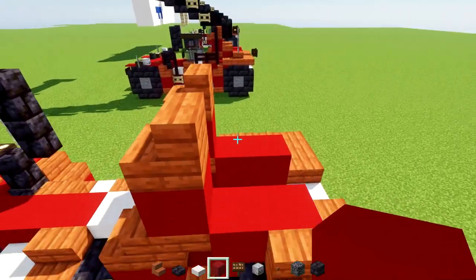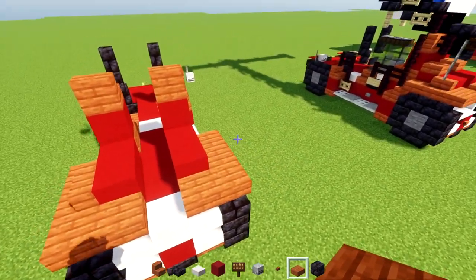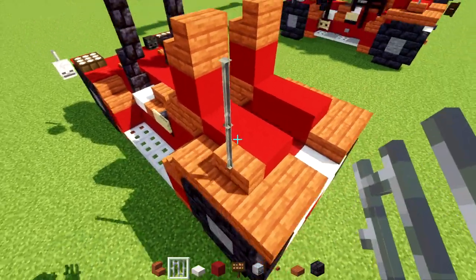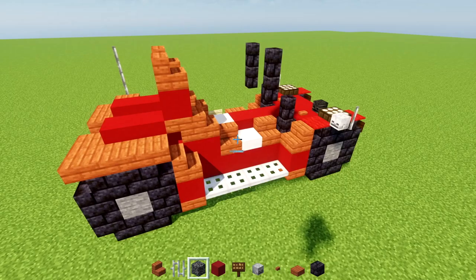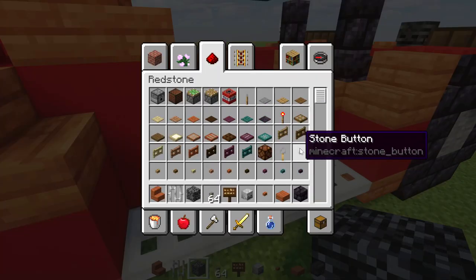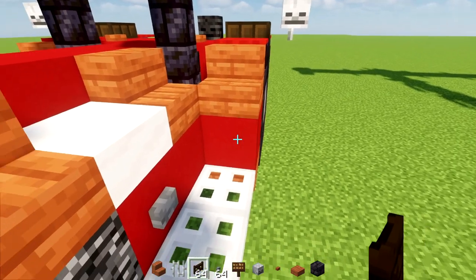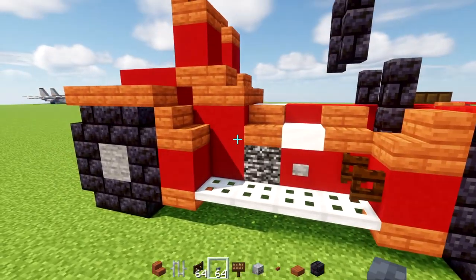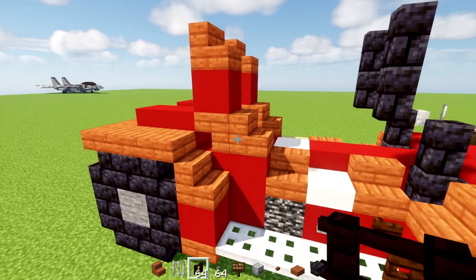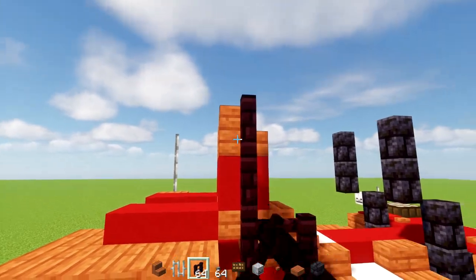Then add red concrete here and then an acacia slab. Add iron bars — two blocks tall — a little antenna on top of the stairs. On the other side, add a bedrock block right here, plus a stone button on the right side of it, and then a dark oak fence gate opened towards the front. We'll take out nether brick fence and add two here, go to the left and add three.